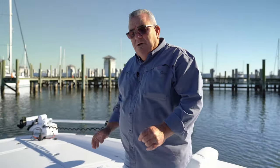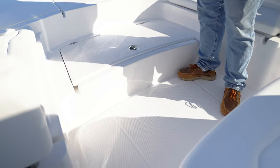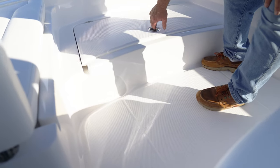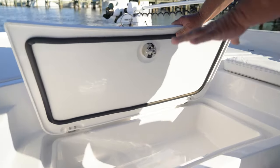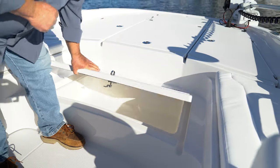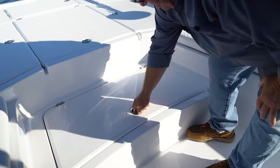A few things I'd like to show you today is the double step system we've got for the forward step. In that step system, we've also got a box — also known as a captain's box — with Jim Luxe hardware and overboard drains. It's insulated. You can put your lunch, a few drinks, or I like to use it for dock lines.